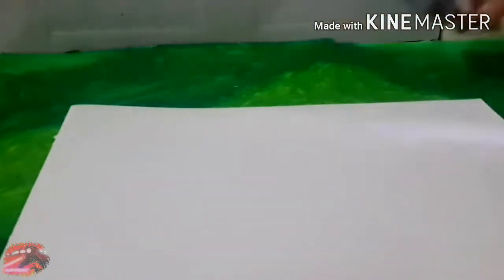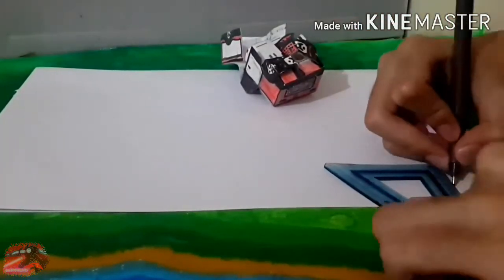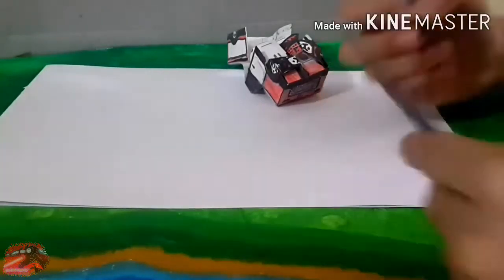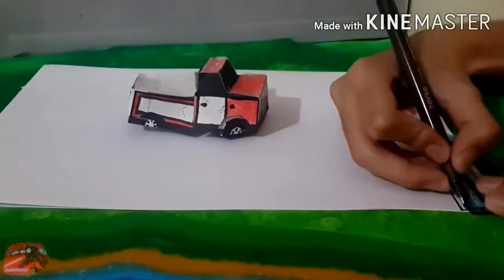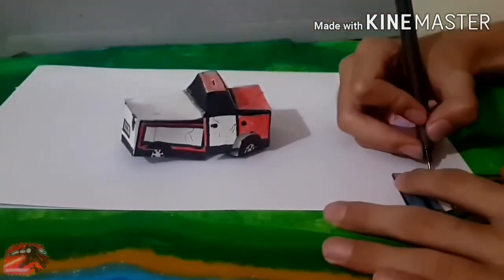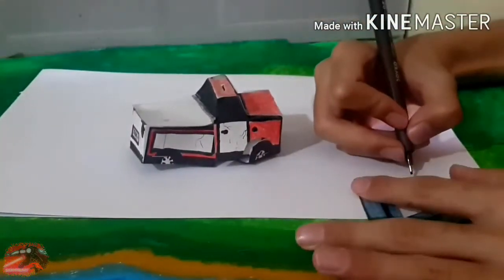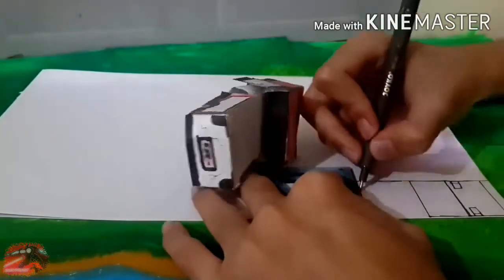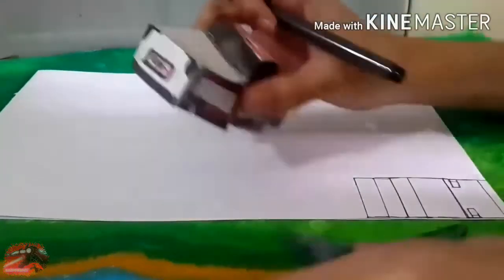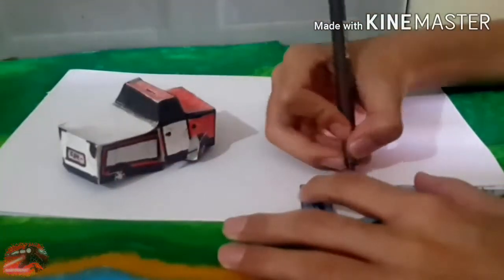Hey, what's going on guys? Today we're going to make a papercraft Transformers Ironhide. Many months ago my original papercraft Ironhide was destroyed by my fat cat, so today we're going to make a new one. This one is kind of smaller than the original. This video is just vehicle mode only — I haven't done the robot mode yet, so right now I'm only making the vehicle mode first.